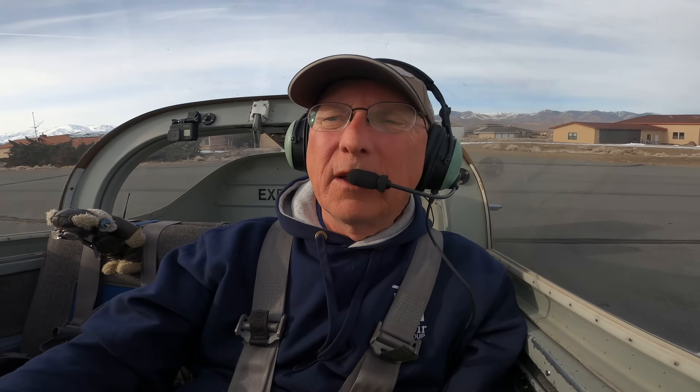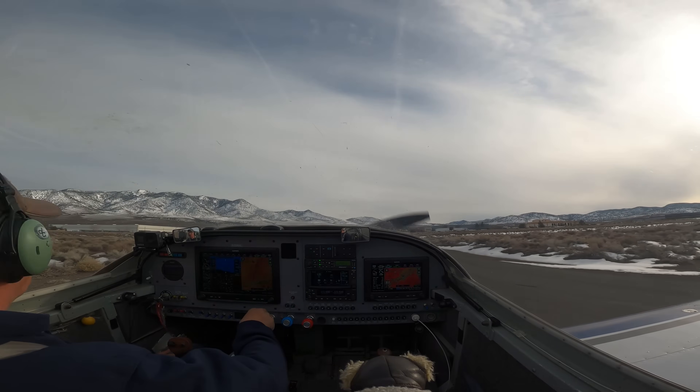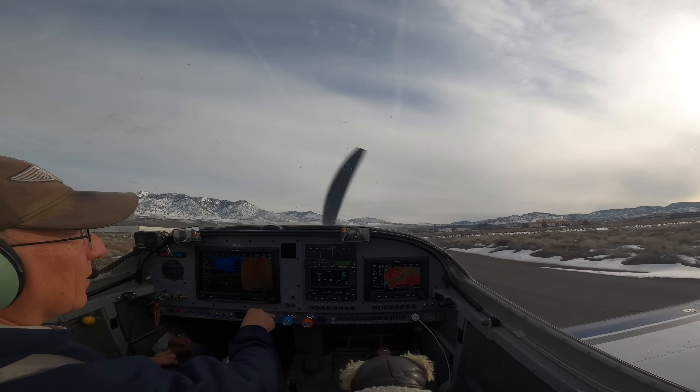Okay, let's do a go and come back one more time. Flaps are up and trim is set. Pumps on, mixture set, still on the fullest tank, everything else looks good, alternator good — we're set. Radio's still up.